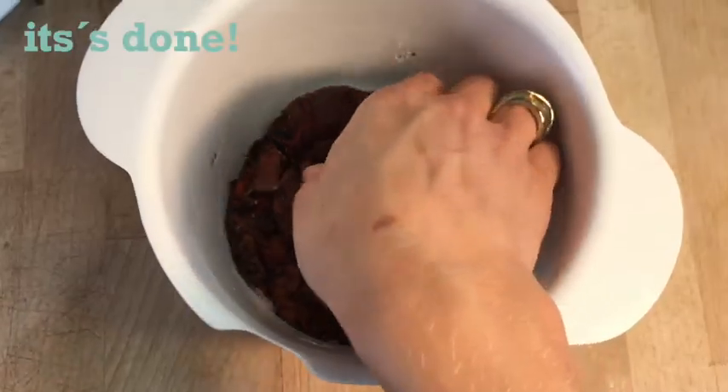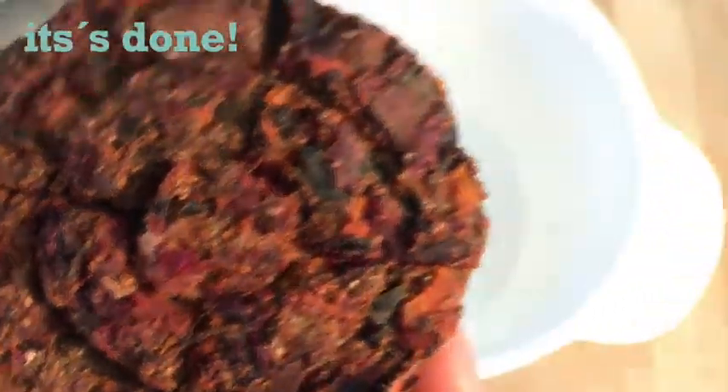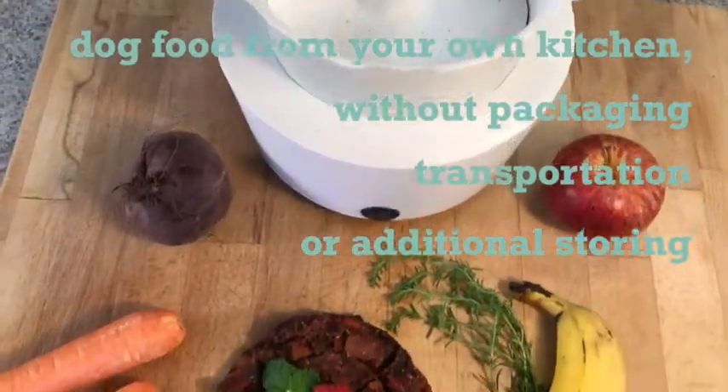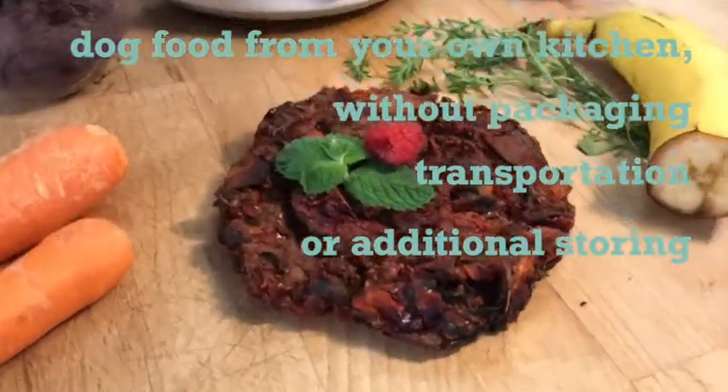This way, you can steam your own dog food, letting cooking retain the vast majority of vitamins and nutrition. At the same time, you save on heavy carrying, space-consuming storage, and the disposal of a lot of waste.